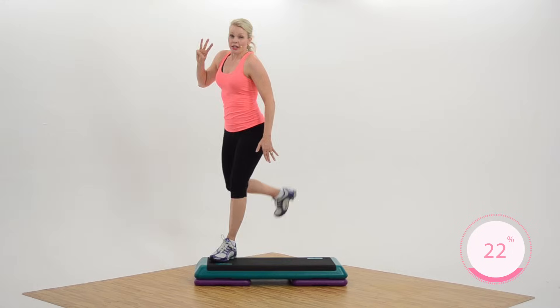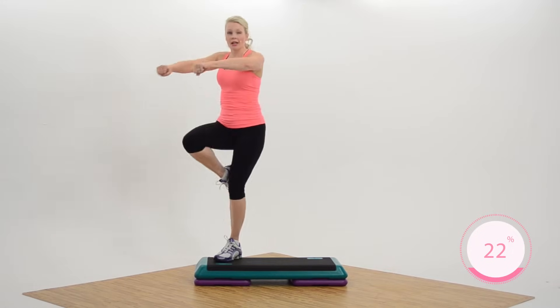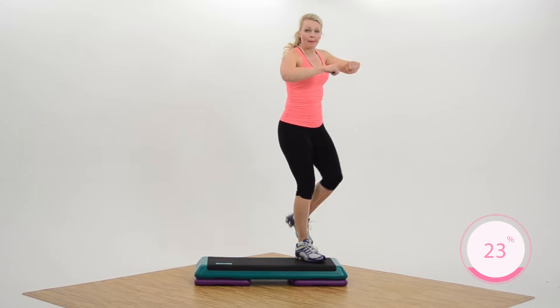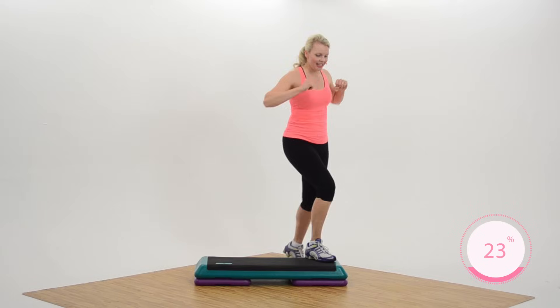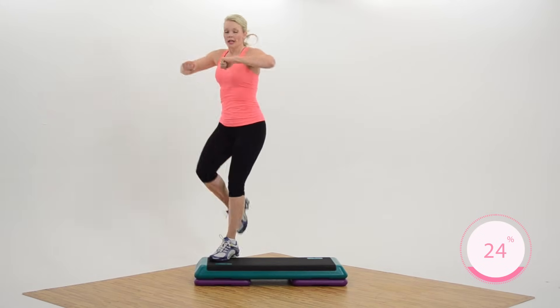Now we're gonna take these three moves into a repeater. Knee, side leg, ham curl, exit. Knee, side leg, ham exit. Repeater — knee, side leg, ham exit. Knee, side leg, ham exit. How about a few more? Knee, side leg, ham exit.